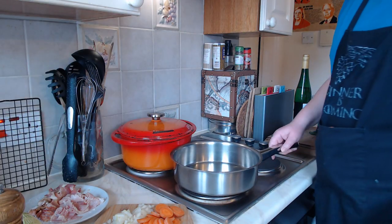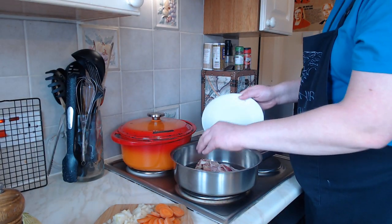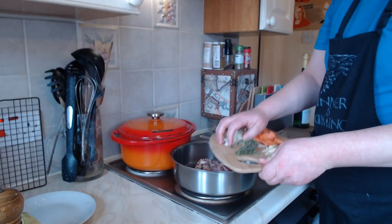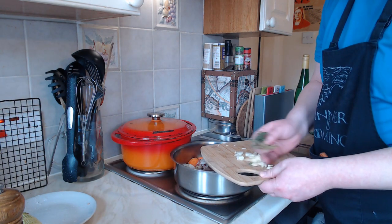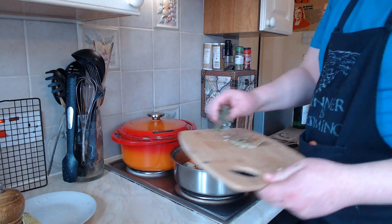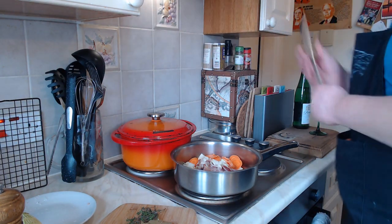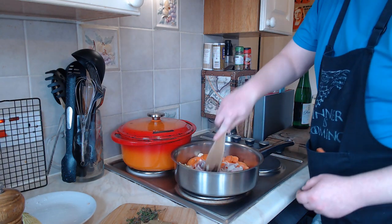The first thing we've got to do is fry off some of these ingredients before we start making the main pot. I'm putting all the bacon into the frying pan along with the onions, the carrots and the garlic. I'll save the bay leaves for later when we're in the main pot. You just want to gently fry these off just to take those flavours out.